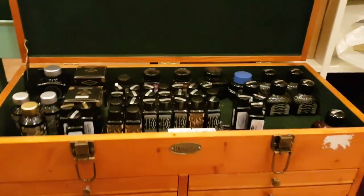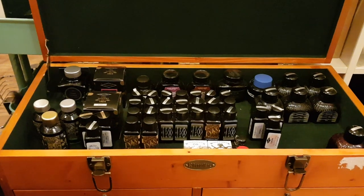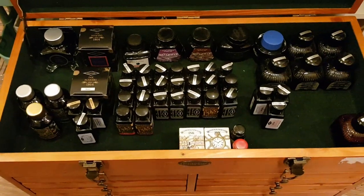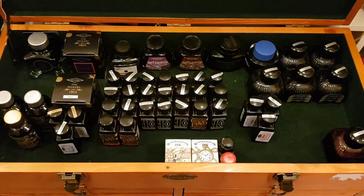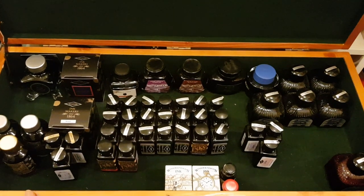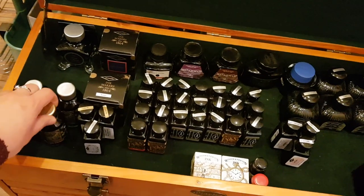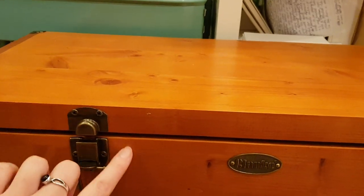Here's the top section, which has a lot of my inks in it, though not all of them — it won't accommodate very tall bottles, so my Noodler's have to lie down. This section has all the inks that can fit because it's not the deepest storage. These Shimmatastics by Diamine just don't fit — they stop it from closing completely, leaving a few millimetre gap, but I don't mind that.